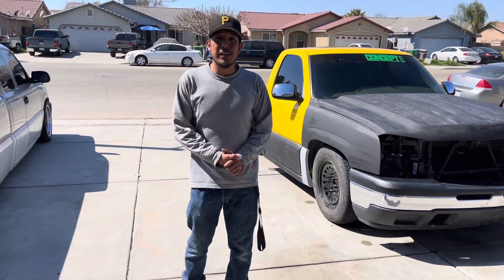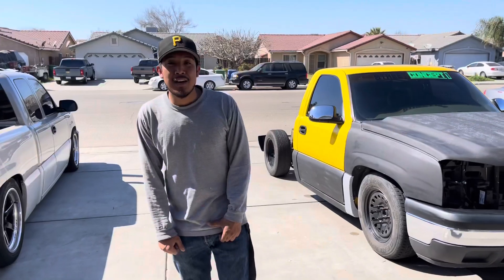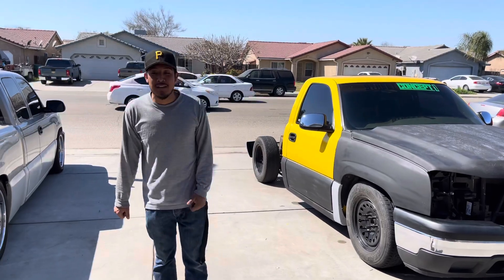What's up guys, welcome back to a brand new video. Today I'll be dipping my truck. I got my buddy that's gonna be spraying it.